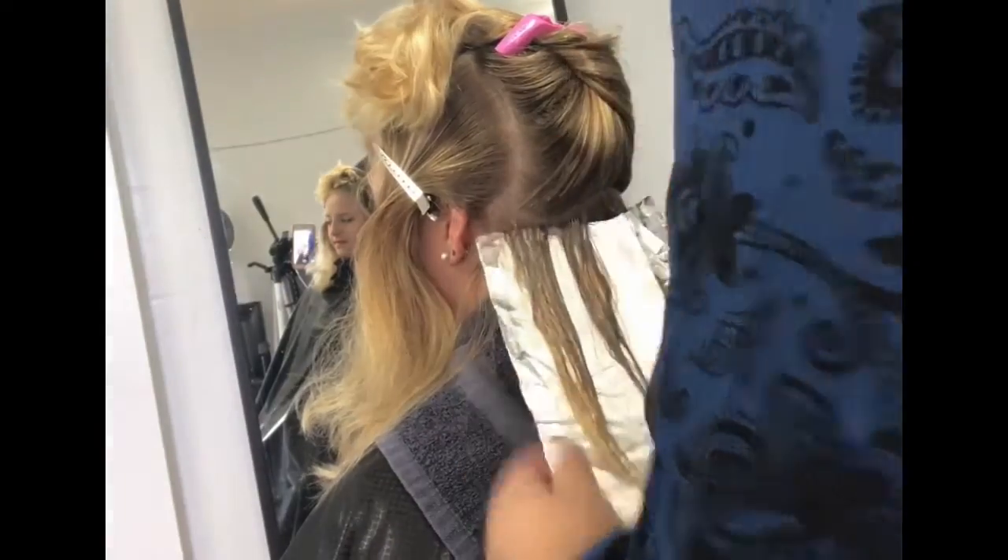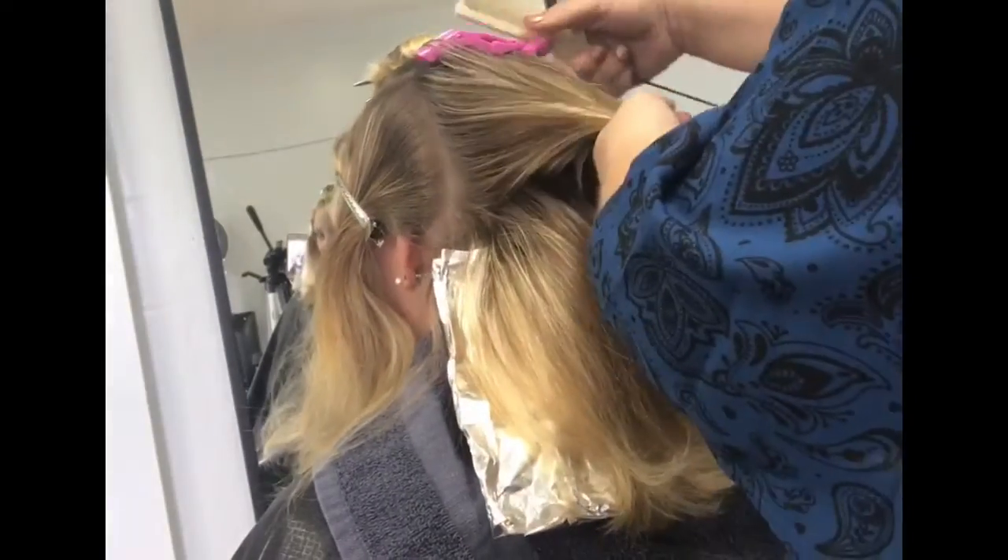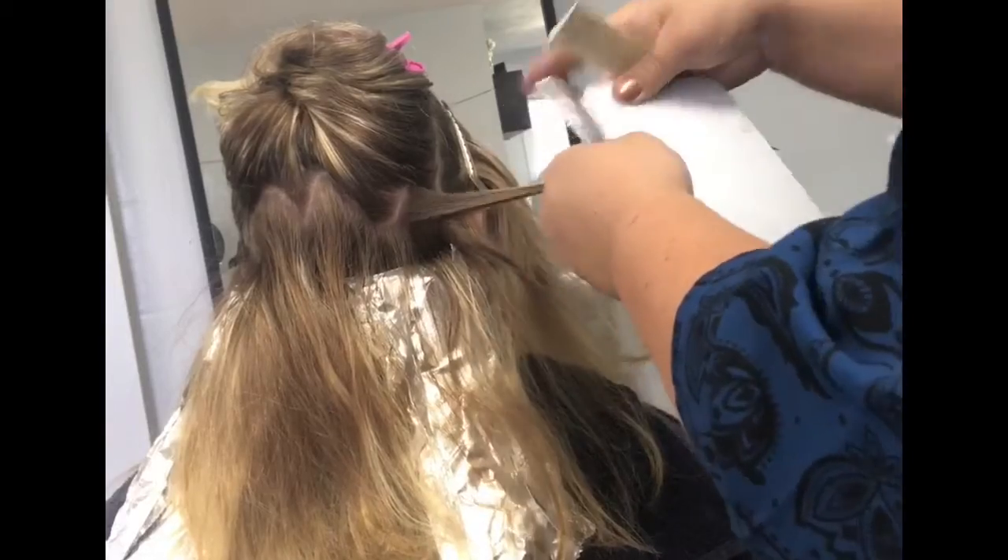By the way, I'm using Fromm brushes — this is their smaller one, I believe about one inch wide. They are amazing; they blend very very well and are perfect to do this technique.